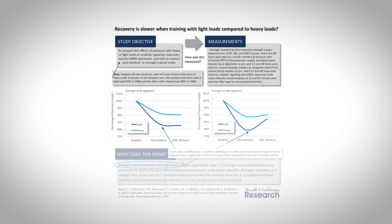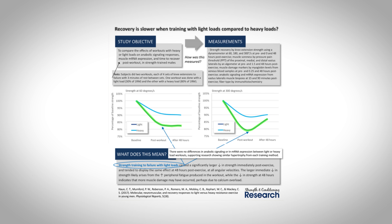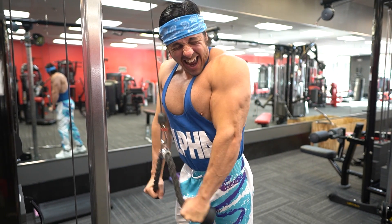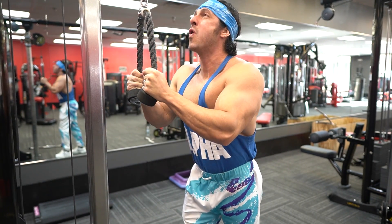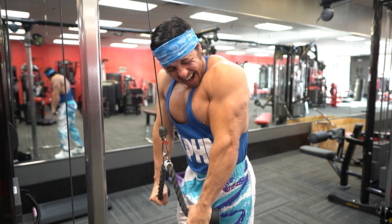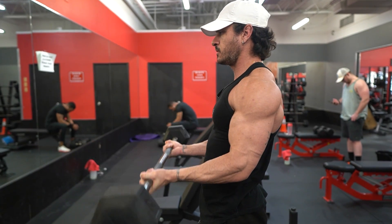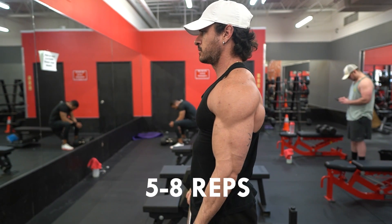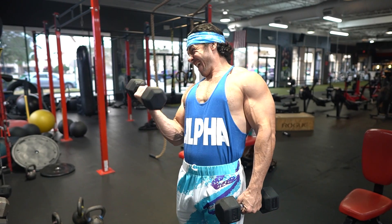The final reps of any set to failure, regardless of the weight on the bar, are the hypertrophy-stimulating reps. The problem with higher rep ranges, however, is that they produce greater fatigue within the muscle fibers. The more fatigue is present, the fewer muscle fibers you're able to recruit for the next set, resulting in less mechanical tension. I recommend starting your workout with some heavier arm training where you're lifting in the five to eight rep range.